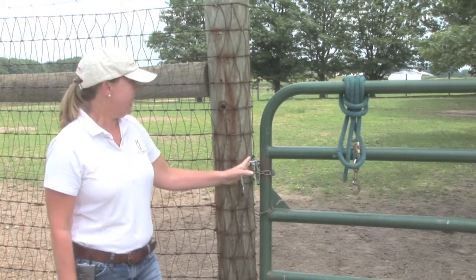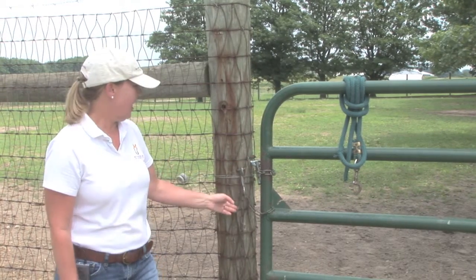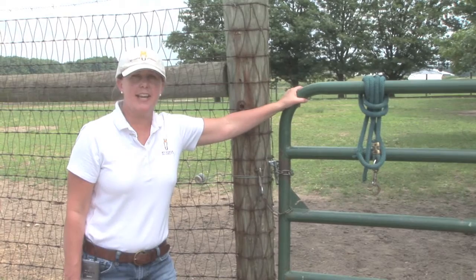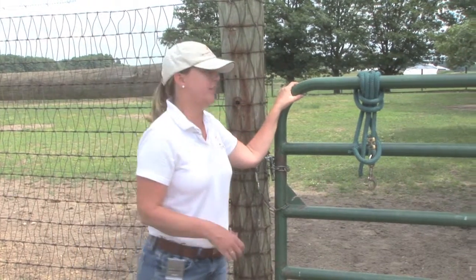That said, I would still prefer to see this gate double locked. Even though this chain is fairly small in diameter, if somebody forgets or doesn't do a good job using the top latch, the second latch will still keep the door secure. Double latches on gates are always a good thing — it just makes you think twice before you leave the pen.